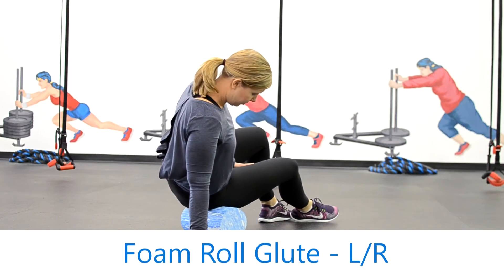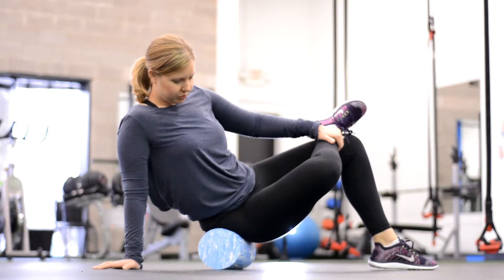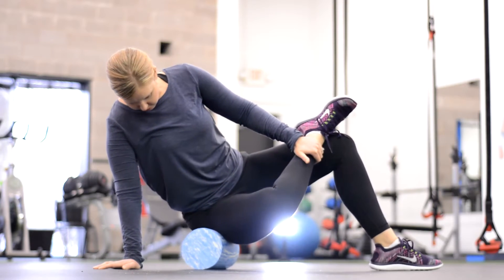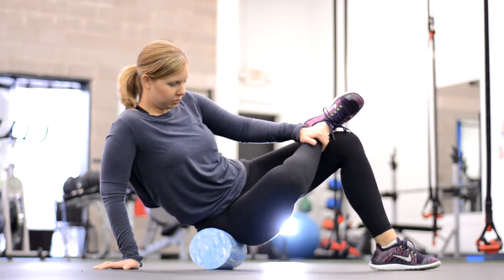Next up we're going to hit the glute. In this example, Janelle's using the foam roller, but this could also be done more aggressively with a softball or a lacrosse ball. We're getting into the glute and up into the piriformis up high. You'll notice that Janelle's doing a more advanced technique — I'd recommend starting with the foot on the ground and just finding the spot.